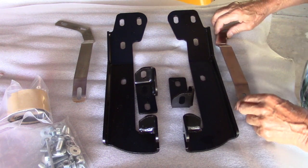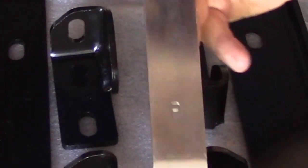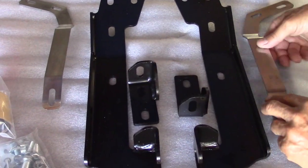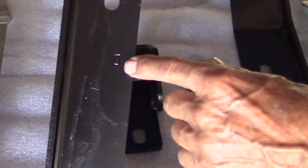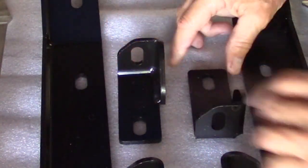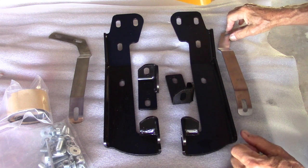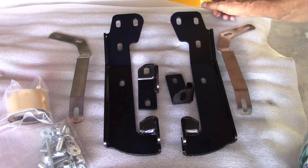I have everything laid out here. On all these pieces you can see they're marked for left and right, but using left and right is not a good method depending on which way you're facing — that could make it confusing. Instead, they stamp them with P for passenger and D for driver, so all the pieces are clearly stamped.